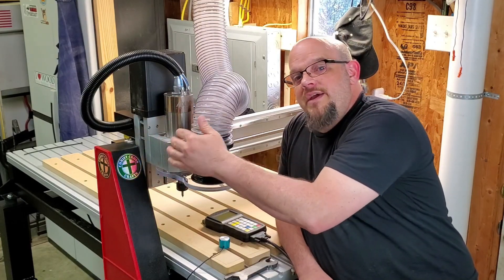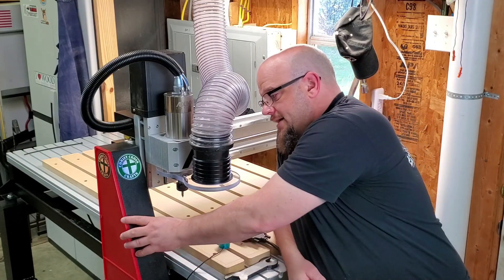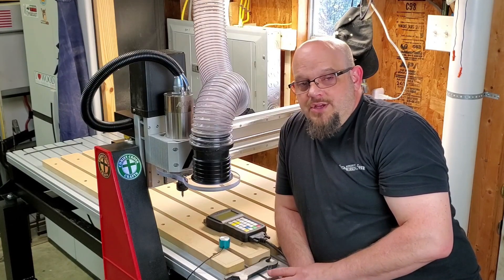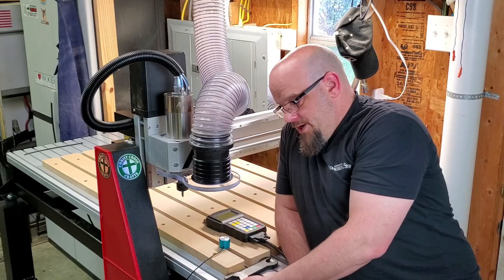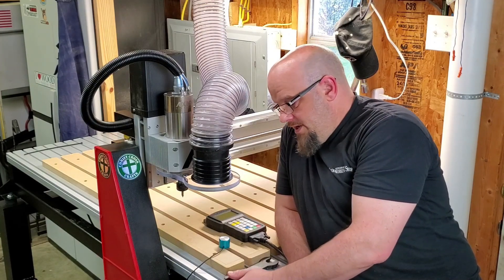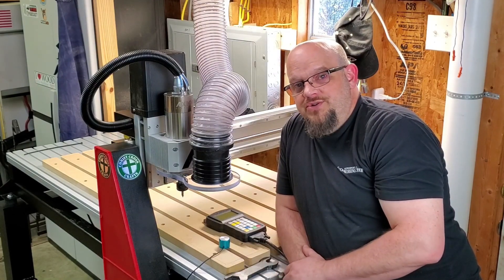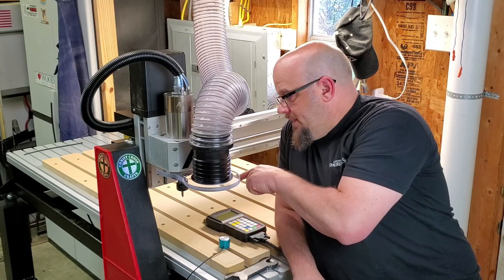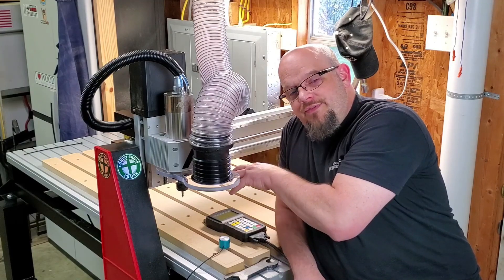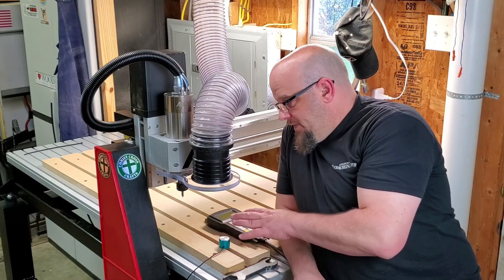Everything is built in and fits nice and neat into the wire tracks. They have a much beefier gantry, a much beefier frame, a much beefier price point. But you get what you pay for, and their top is twice the thickness of what's on anything else on the market in that entry-level range, which means there is absolutely zero deflection. I used a digital indicator to tram it, and I had perfect height all the way around. When I tried to deflect on the table, there was zero deflection when I put my weight on it. Very, very rigid from the table up.